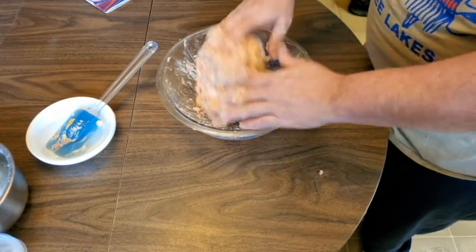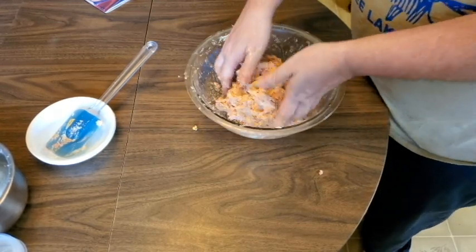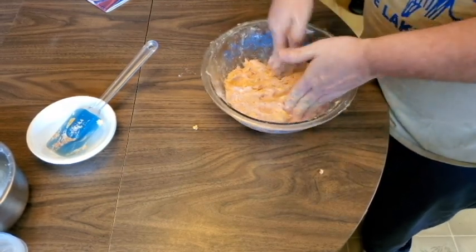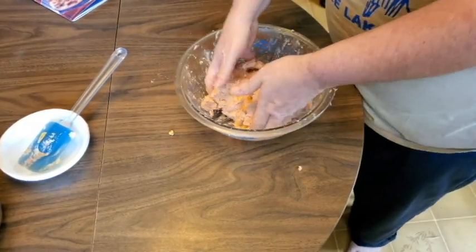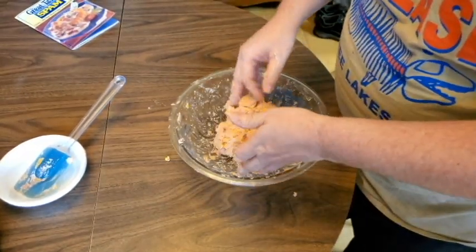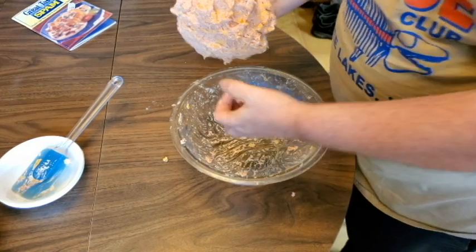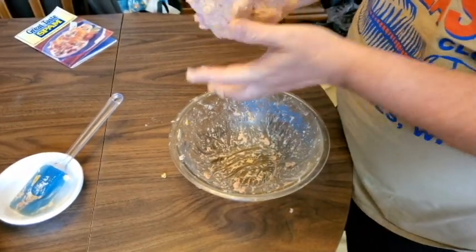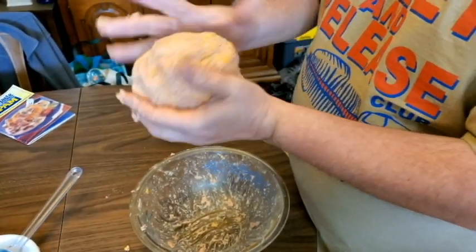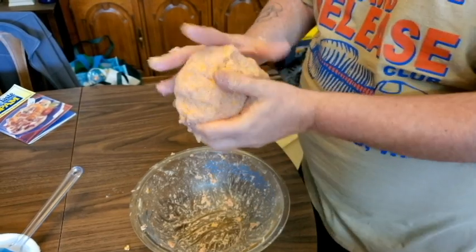That's looking pretty good! It's not quite a full 12-ounce can of spam anymore — had to have a big old chip before I started. Some people don't like spam but I do. It looks more like a spam ball than a cheese ball — a mix of both, really.